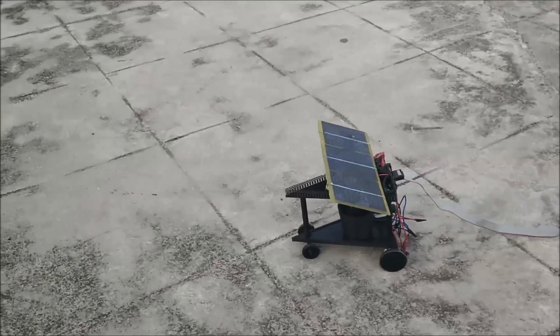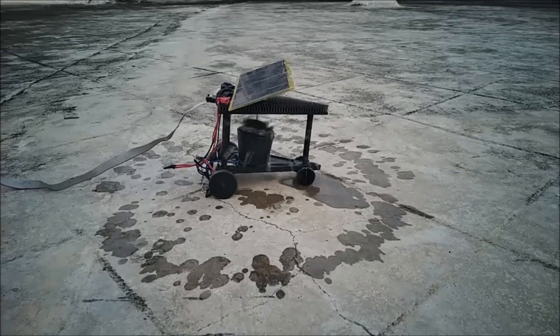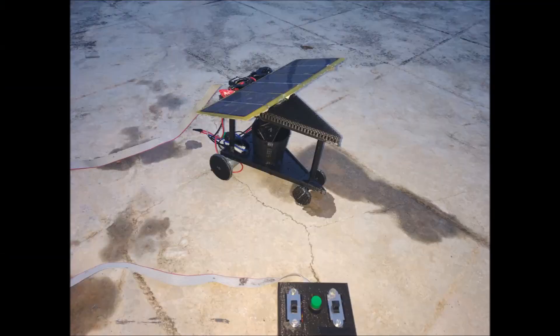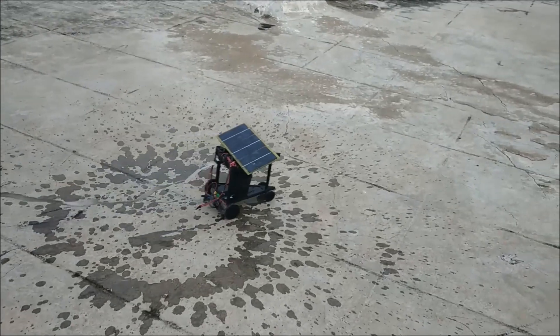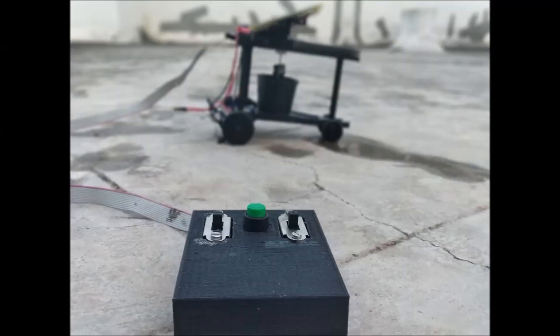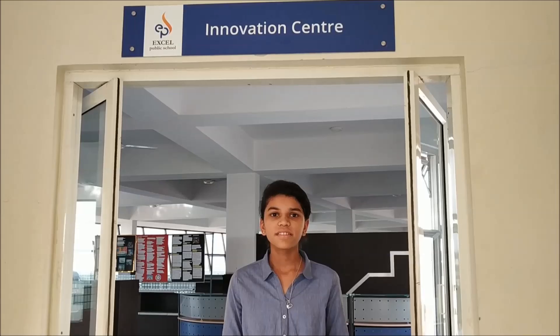The iri bot we have designed efficiently waters the whole field irrespective of the terrain. What is even more special about the bot is that it uses old batteries from laptops, which is otherwise e-waste. This makes our project eco-friendly. A single mobile sprinkler replacing a set of immobile sprinklers is very cost effective, making it suitable even for small scale farming. Using solar energy, which is renewable and clean, makes it more smart and sustainable.